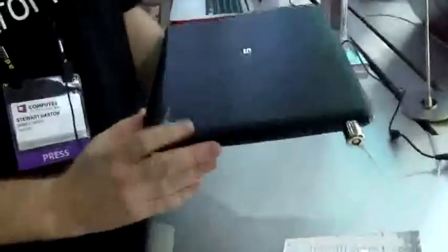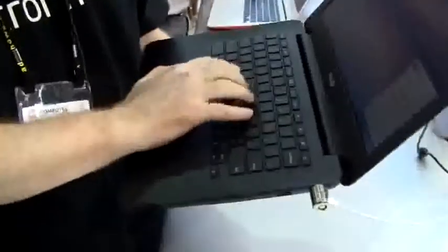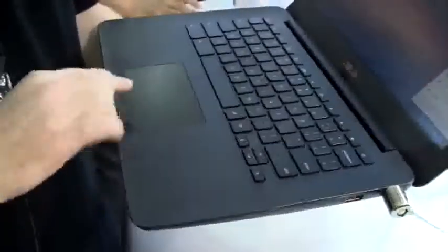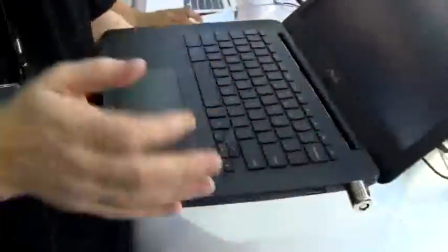The keyboard does have some give in the chassis but the chiclet keys are quite bouncy and feel not so bad. There's a nice large trackpad with two integrated buttons either side. It's positioned reasonably well — yeah, it's quite nice.